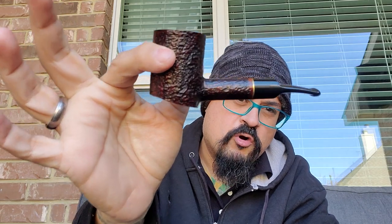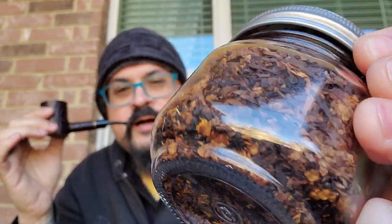Welcome YTPC. Edwin here from Central Texas. This morning I'm having my Poker 3-11 Roma Edition with some Country Squire Cowboy Coffee, and we're going to chat about this tobacco blend right here. Very, very good.